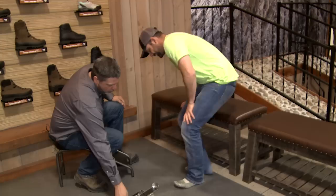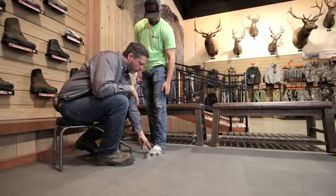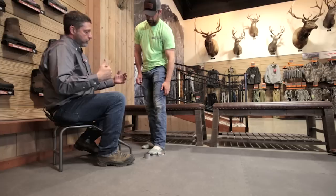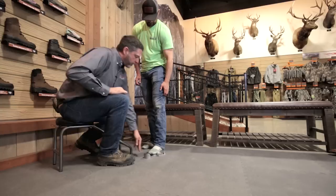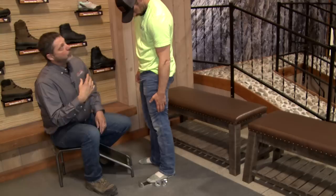The first thing you want to do when you start fitting somebody is make sure they use a Brannock device. You want to stand on it — place your left heel all the way back inside the Brannock. On the side it measures how long your arch is. Everybody has a different size arch. This measures our width, and this measures our length. Put all your weight down, and whatever the last line you can see is where you want to go. If you're anywhere close to that last line, you want to go up a half size.